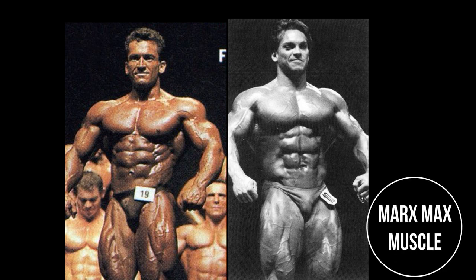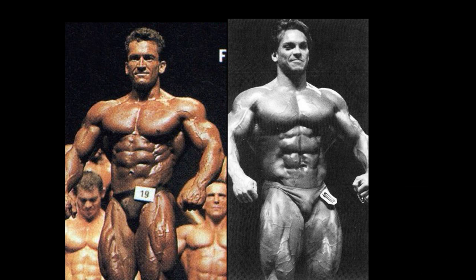Welcome to the 1980s Gladiator Round Tournament. Today's matchup features Lee Labrada vs. Rich Gasparri — two of the all-time greats for sure.